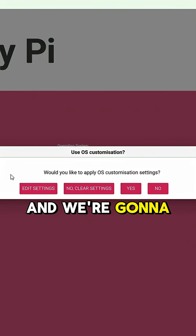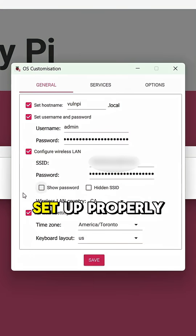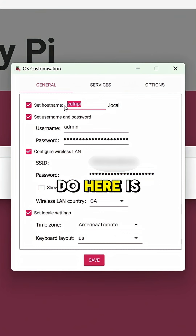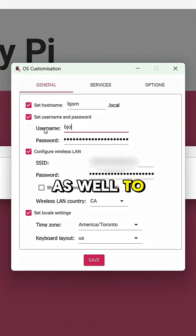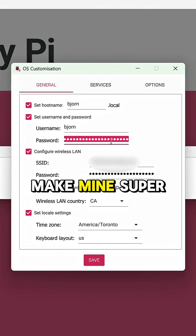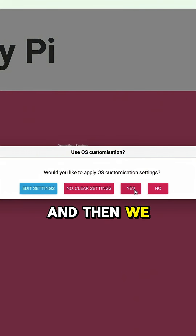Then we'll click here, and we're going to want to edit the settings to make sure we can get in and have the username and password set up properly. I'm going to change the hostname to Bjorn, set the username to Bjorn as well, and to make mine super easy, I'm also going to make the password Bjorn.